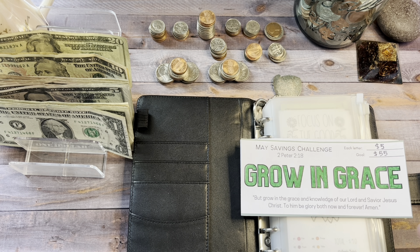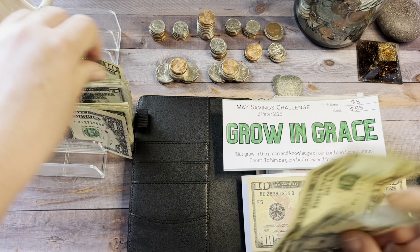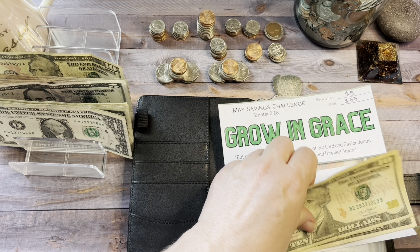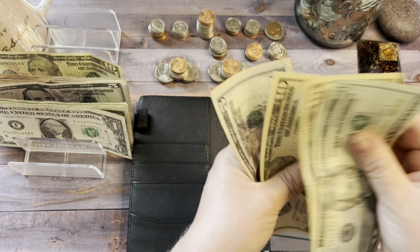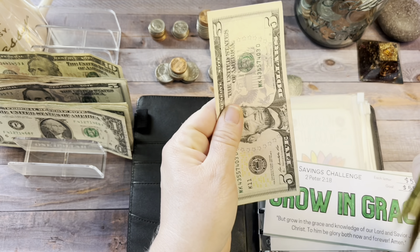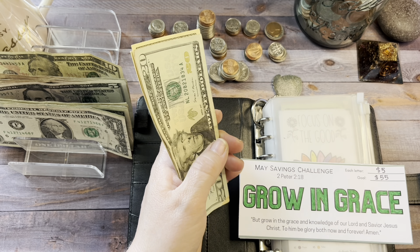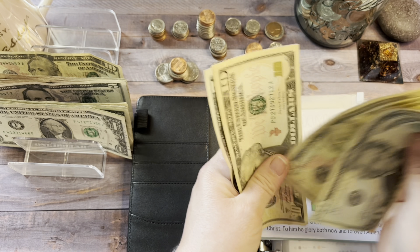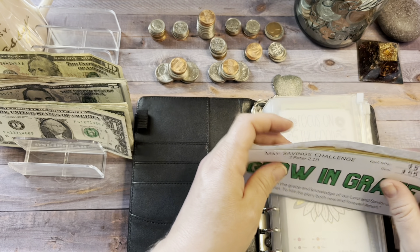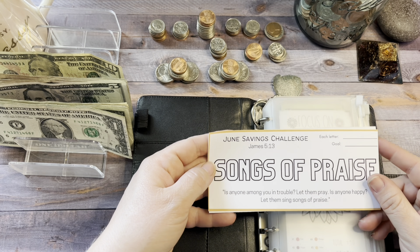Let me go ahead and color these in. There is the May savings challenge all colored in. I'm going to add $35 to this — $20, $30, and $35. Now we should have $55, which will complete this challenge for May. Counting: $20, $30, $40, $50, and $55. So that will go back into the bank, and we will put the new challenge in here, which is the June savings challenge.